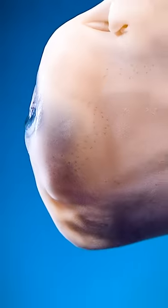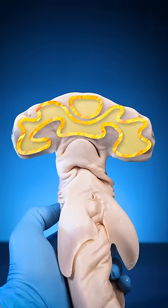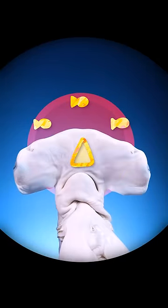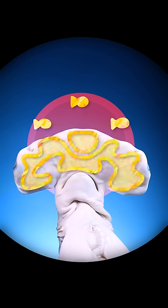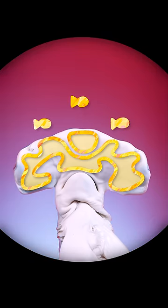Hammerhead sharks also have electro-receptors, but their receptors spread across their entire faces. Hammerhead sharks evolved wider heads because it spread their electro-receptors across a wider area, which allows them to detect fish across a wider range.